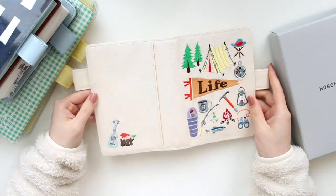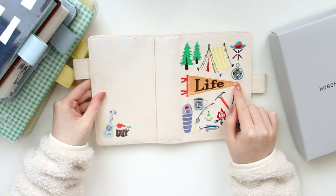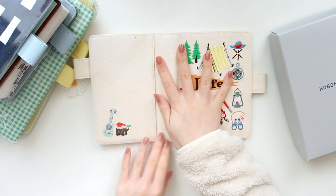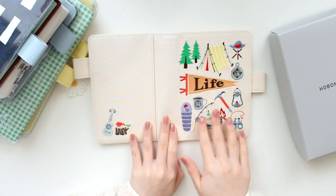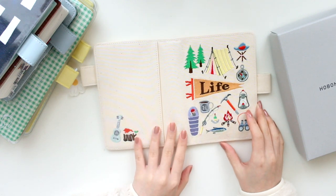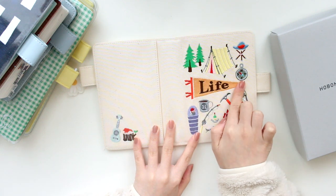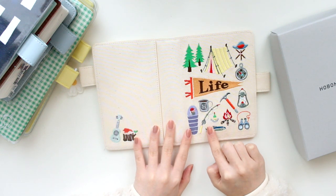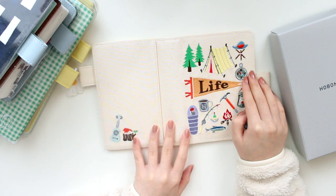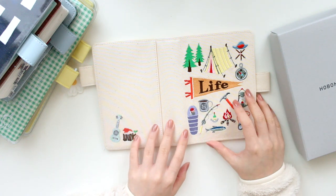I'll quickly show you guys what it looks like. If you watched one of my past videos — I think it was in September before the actual release of these covers — I did paint a few of the covers that caught my eye, and this camp cover was one of them. I think the colors are very beautiful. I really liked this canvas material and this embroidering looks so well done. It's very detailed, as you can see. I don't go camping that much, but I just thought that these little things were so, so cute that I really wanted to own this cover.